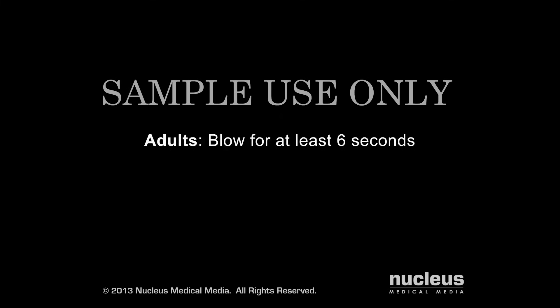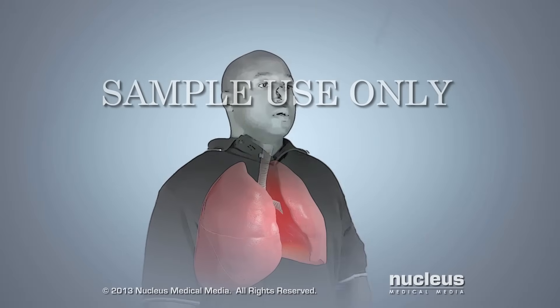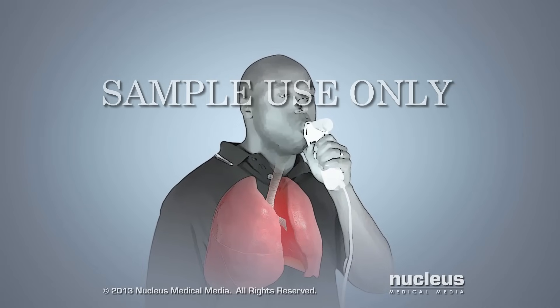If you are an adult, you will blow for at least 6 seconds. Children 10 years old and under will blow for 3 seconds. You will need to perform the spirometry test correctly 3 times to get accurate results.